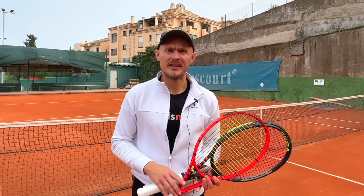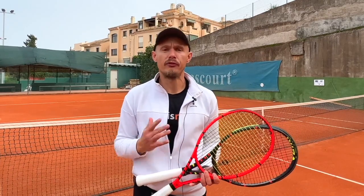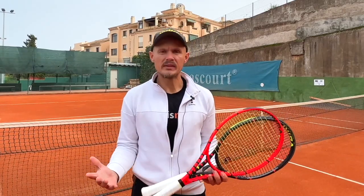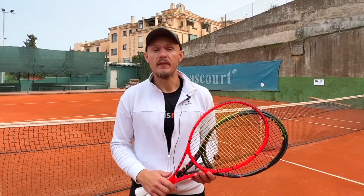Hey fellow tennis nerds, welcome to another Tennis Nerd Review. I hope all is well. Today I want to talk about three different Völkl rackets designed in Germany, made in China, and quite interesting — quite different ones. I wanted to do a combined review because I've been playtesting them over the same period.